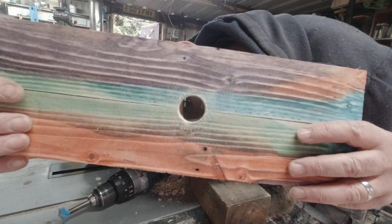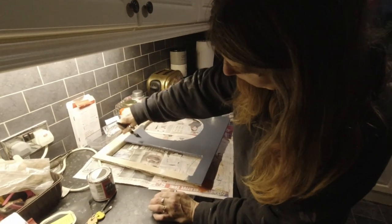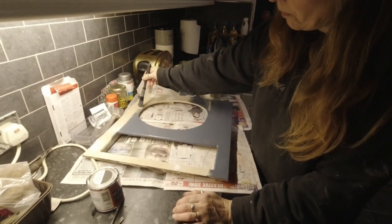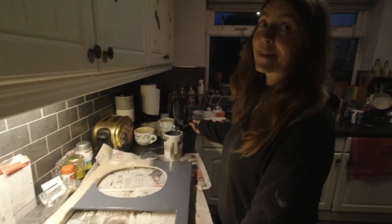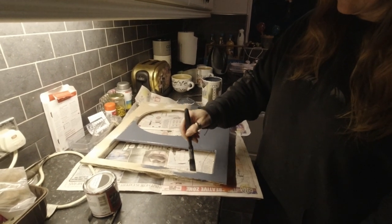We now have a finger hole. The top surface of the toilet is currently being painted by my lovely wife Karen, chief painter and decorator.